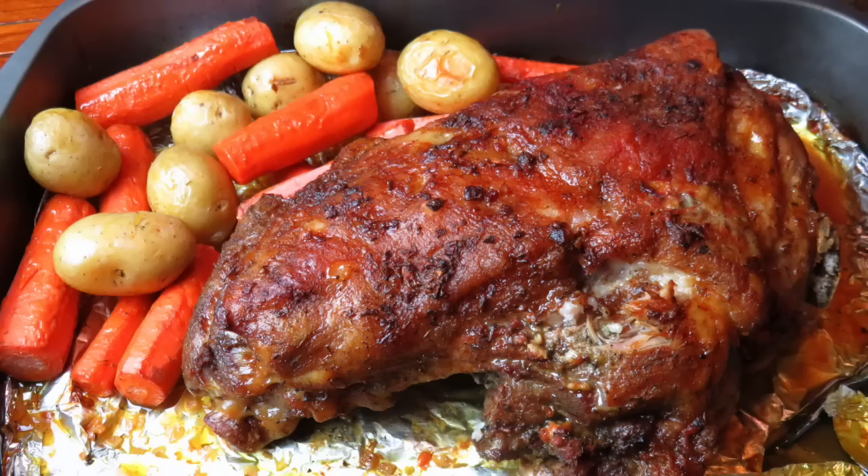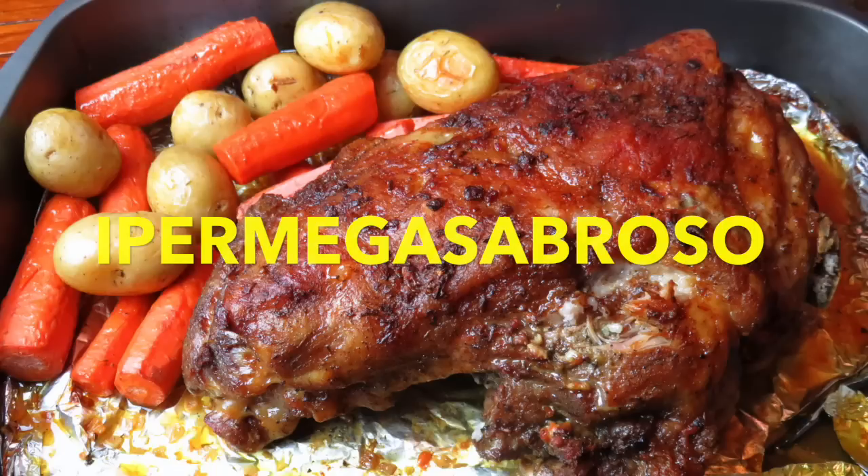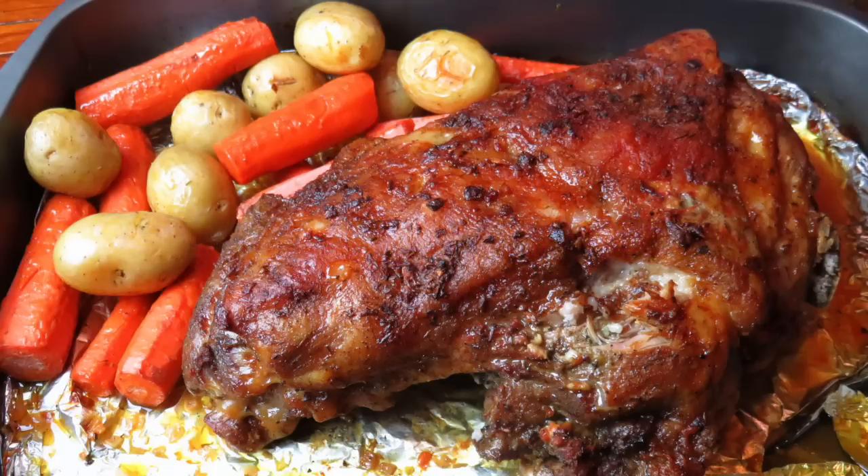¡Hola, hola mis amiguis y mis amigos! ¡Miren qué sabroso está esto! Así como lo ven, así de mega sabroso está su sabor. Que no le digan, que no le cuenten, prepárenlo y verán.